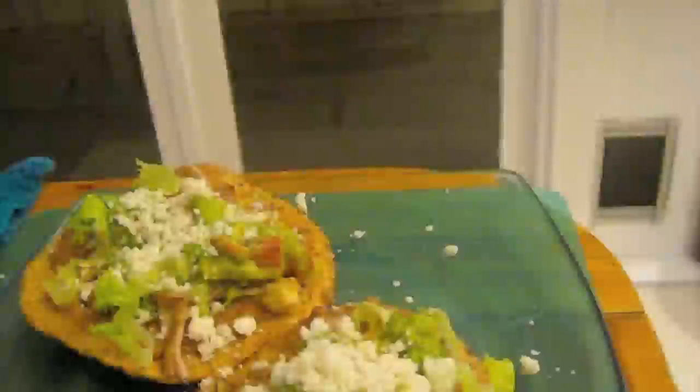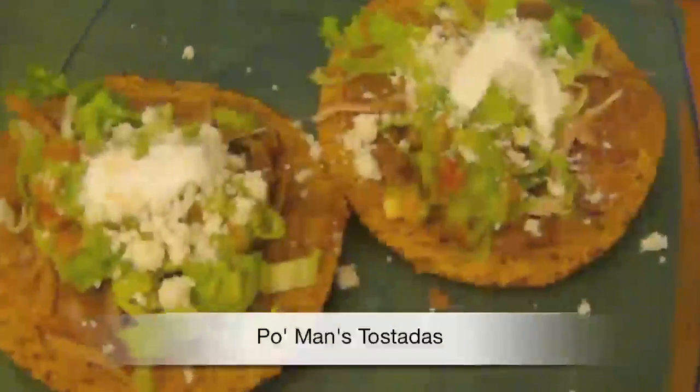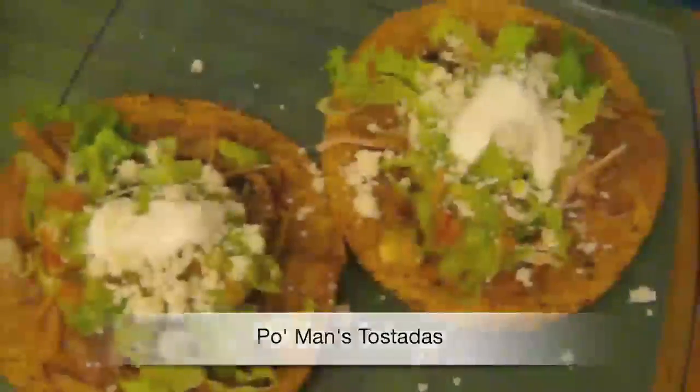Now it's time to build our tostadas using all these fresh, delicious ingredients. Remember, you don't need a fork to eat tostadas — just lots of napkins and a big appetite. Poor man's tostadas goes great with a cold beer!